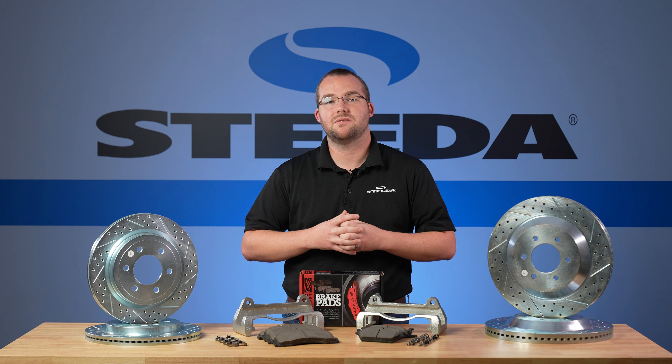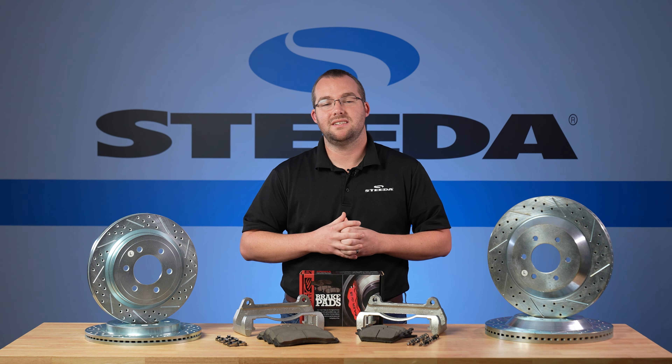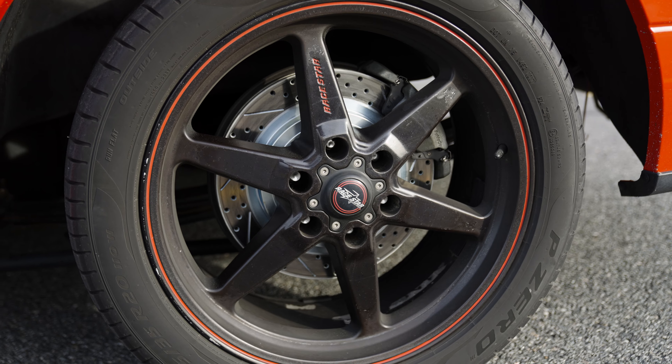You don't need to clean any of the oils off of the rotors when you're installing them on the vehicle. It's a very easy installation and frankly it really looks the part too.